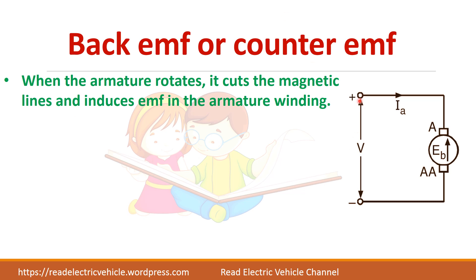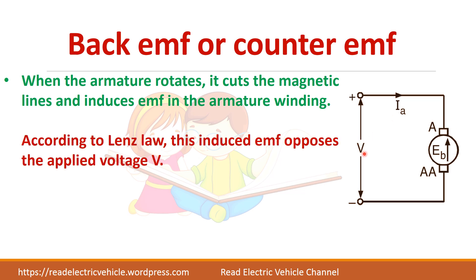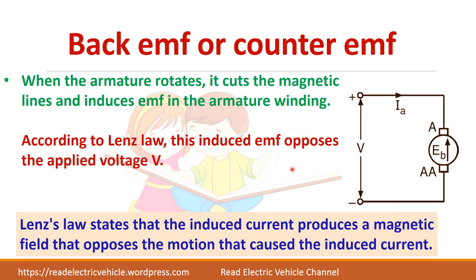The armature is connected to the electrical supply. When you apply the electrical voltage, a back EMF is produced and this back EMF opposes the applied voltage. According to Lenz's law, the induced current produces a magnetic field which opposes the cause that is producing the current, so the applied voltage is opposite to the back EMF.